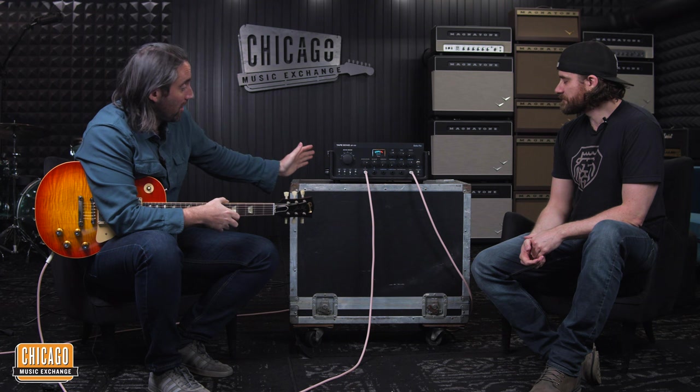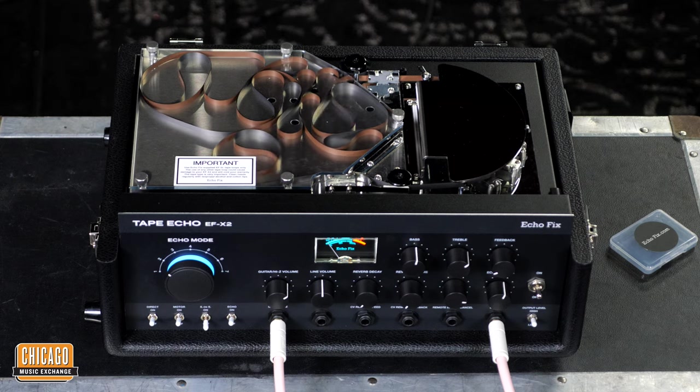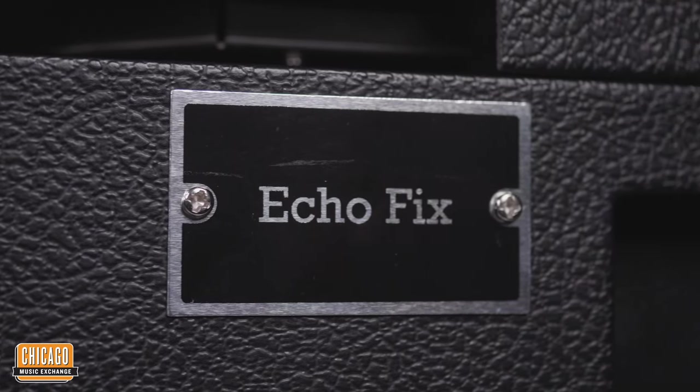We've got quite a strange looking contraption here — it's quite a big thing, but I'm excited about it. What it is, is it's an Echofix EFX2, which is a tape delay, full bore tape delay. It's quite a hefty bit of gear. Echofix is a company out of Wambrow, Australia, which is kind of near Sydney.